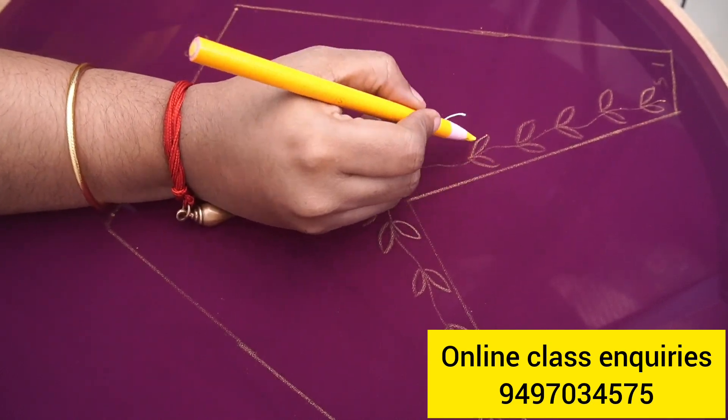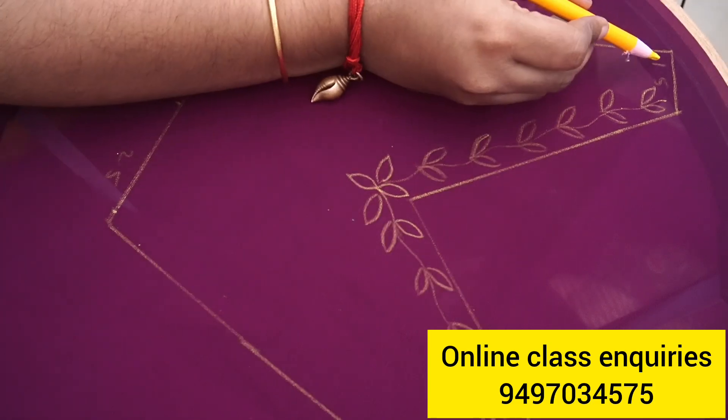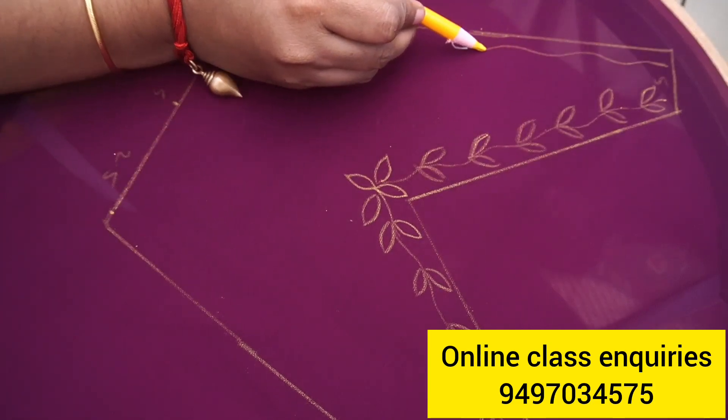Now I will complete the stems on the two sides. I will put the stems on the top of the stems.